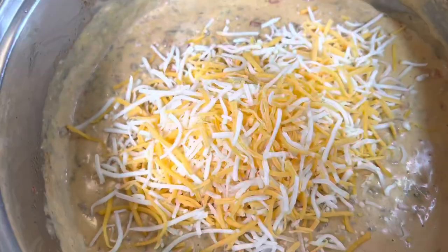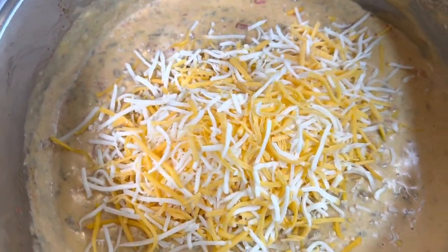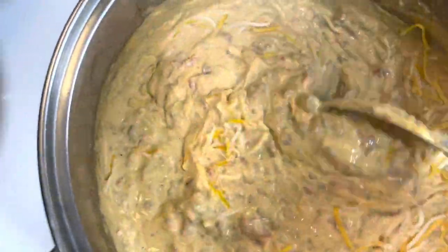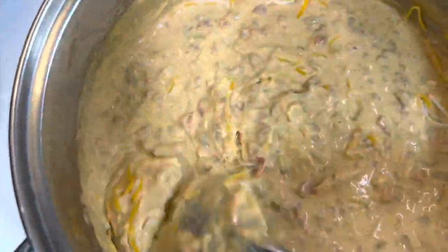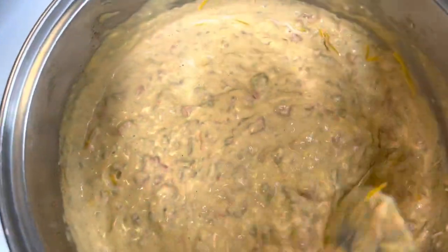Now I'm just stirring in this cheese until it melts. This dip tastes so good — you must make it. It is really good. We really like queso in my house, so the amount that you see me making now actually fed my husband, myself, my 15-year-old granddaughter, and my 6-year-old son. And we did have some left over for me to eat for lunch the next day.